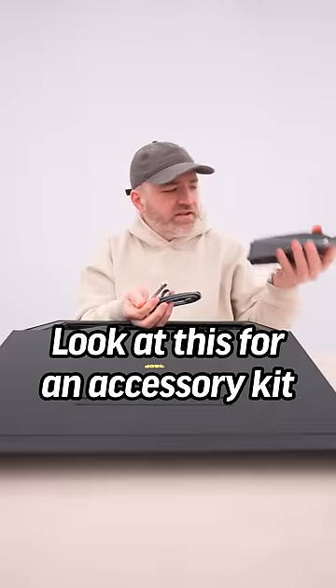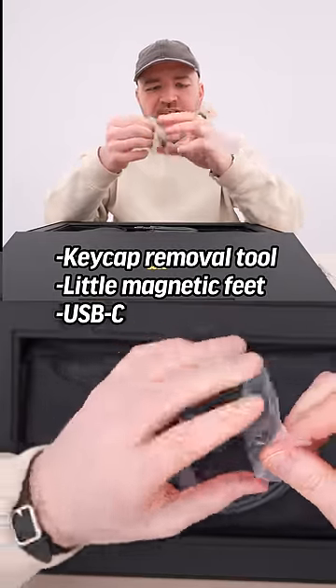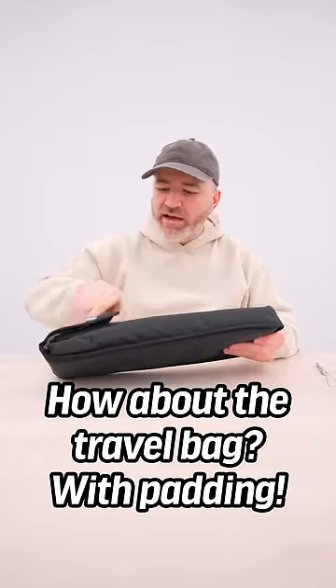Look at this accessory kit: keycap removal tool, little magnetic feet, USB-C to Type-A. And how about the travel bag with padding?